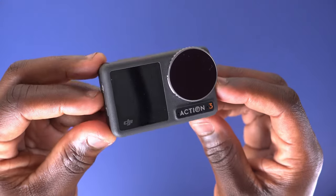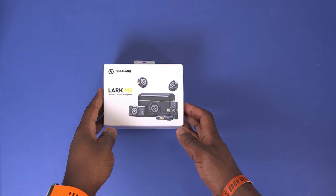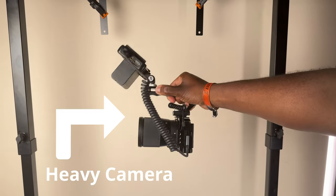If you're a creator like me, then you know that nailing those perfect overhead shots can be a game changer for your content. Whether it's unboxing the latest gear, filming a cooking tutorial, or capturing some slick DIY projects, having the right tools does make all the difference — particularly if you have a heavy camera and simpler mounts just can't hold up your equipment.